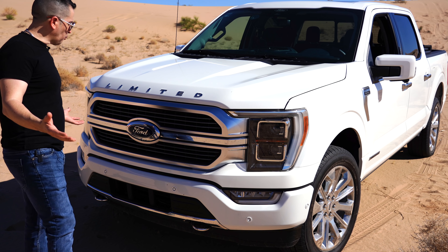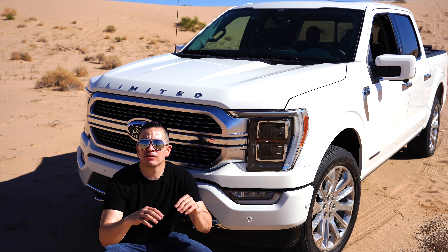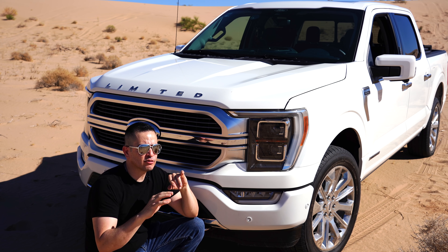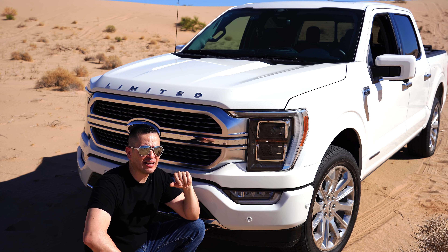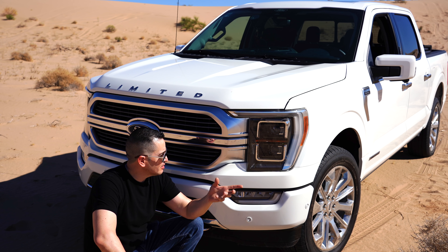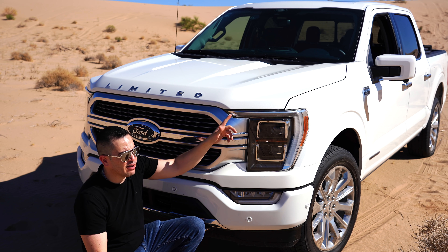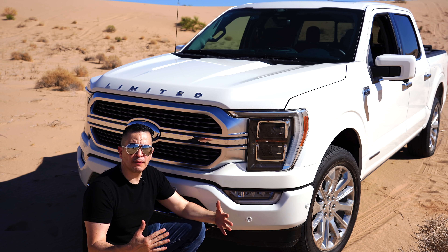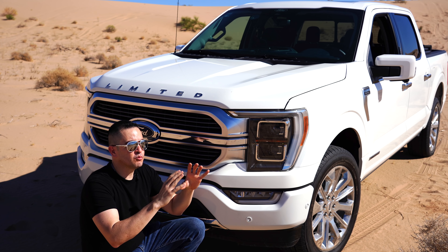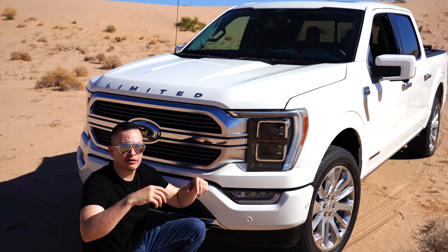Something new in this 2021 truck is this air vent on the side — it lets hot air from the engine exit here. This is functional, not just aesthetic. It looks very nice but also serves to expel all the heat from inside the engine bay. Now let's move to the front.